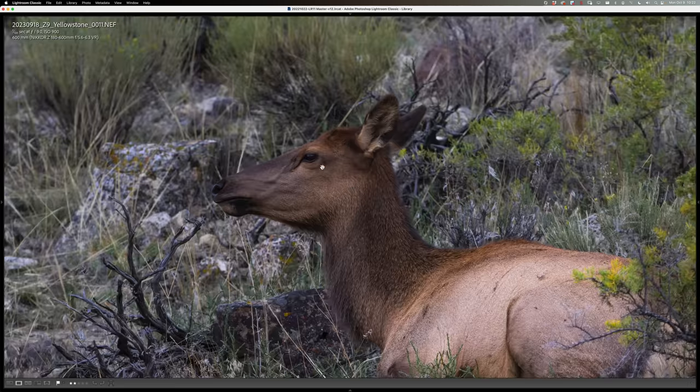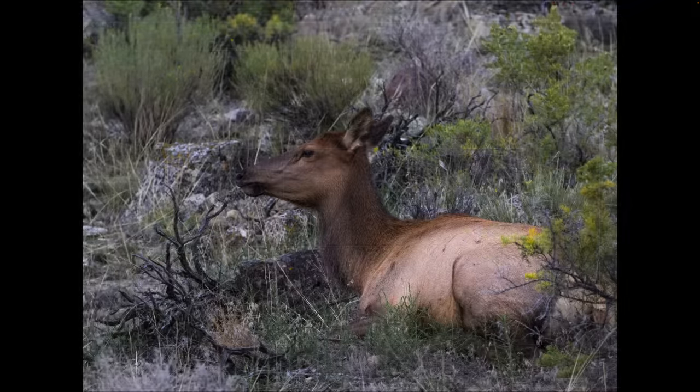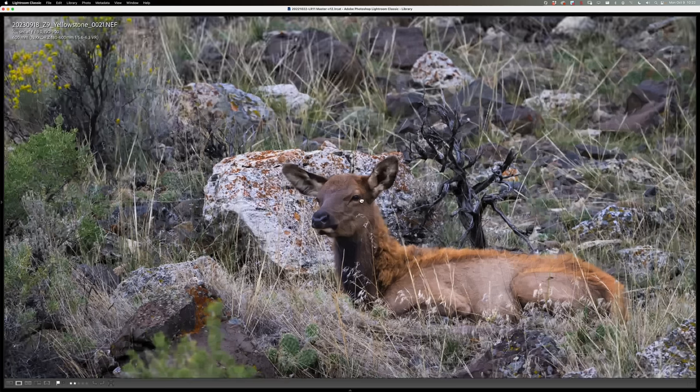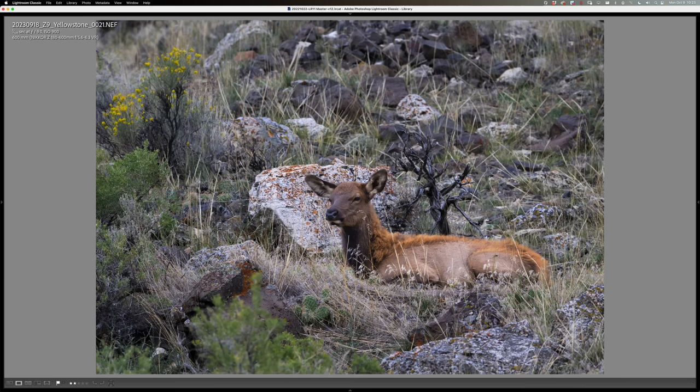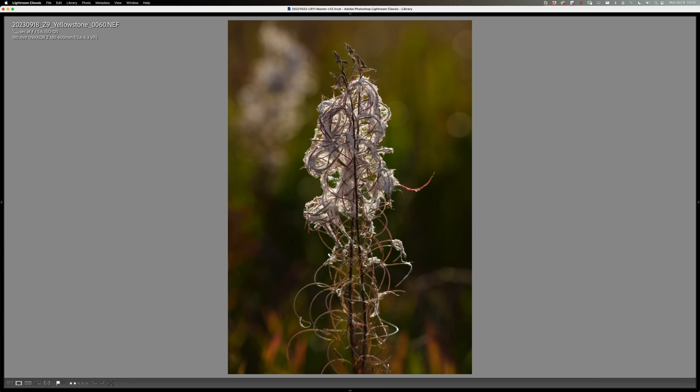We had some elk in the yard right across from us — mama elk and her baby camped out there. I'll show you the crop from a Z9 at 600mm — nice and sharp, good rendering as the focus falls off. Image quality from this lens is just surprising. One thing I love with my 100 to 400 is that even back toward 100mm it focuses so close I can use it in macro-type situations. I found this little seed pod, just focusing in close to get a feel for it, then switched lenses.